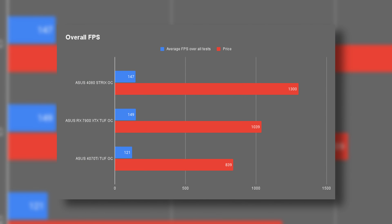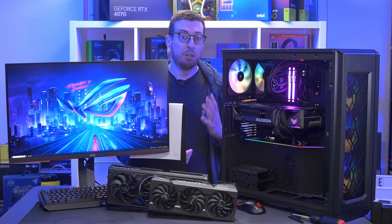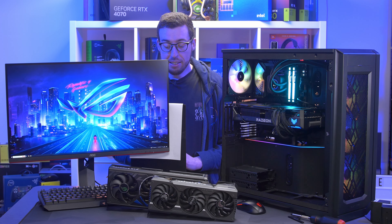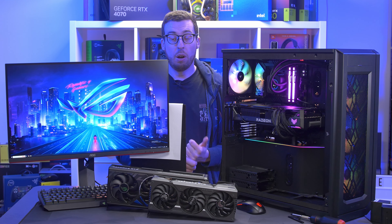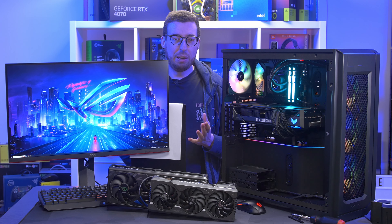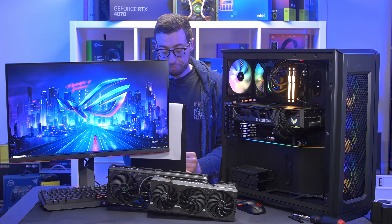I've also done a price-to-average-FPS chart across all results, which clearly shows that spending more money doesn't always mean more performance. Other things about the card: the RGB on the side can be set in your motherboard software — for example, ASUS has Armory Crate, MSI has Mystic Light, Gigabyte has RGB Fusion — and you can turn it off as well if you don't want any RGB. Build quality of the card I think is very good even though it is a plastic exterior — it's still built very solidly, and the big heatsink is working well for cooling. I didn't hear the fans during testing, so I wouldn't worry about switching to quiet mode. The only coil whine I noticed was during Crysis Remastered in the menu, which always brings it out on any card I've tested — but not noticeable during actual gaming, so that's good.